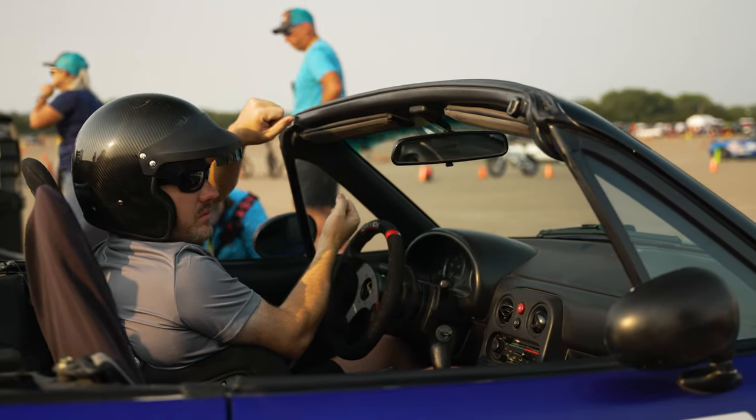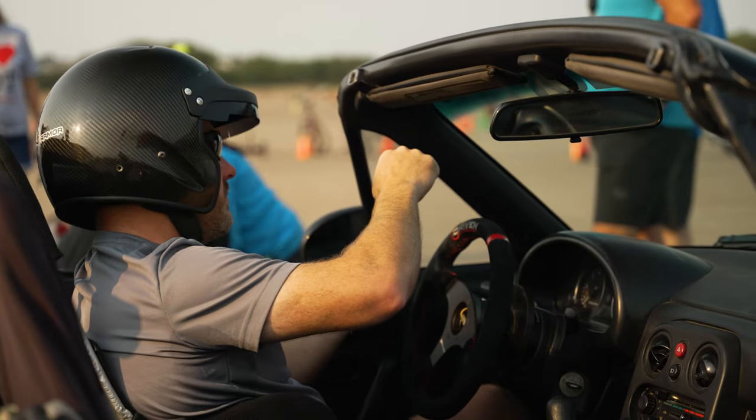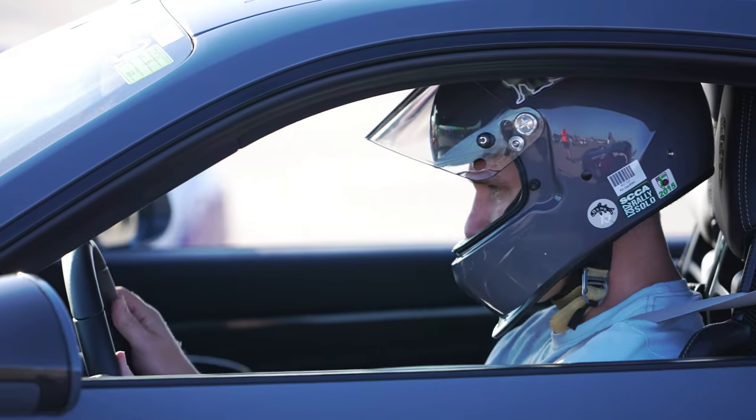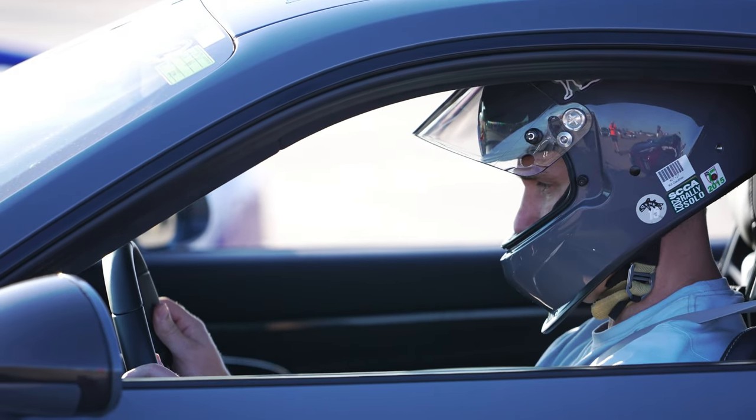When you're all done and think you've got the course down, pull yourself off the course and try to drive it in your mind. Imagine what the car is going to do. Imagine what it's going to feel like. You'll see people standing off the end of the finish line with their eyes closed, making movements with the steering wheel — they're driving in their heads. If you can drive the entire course in your mind and know what the car is going to do and what it's going to feel like, you're all set.